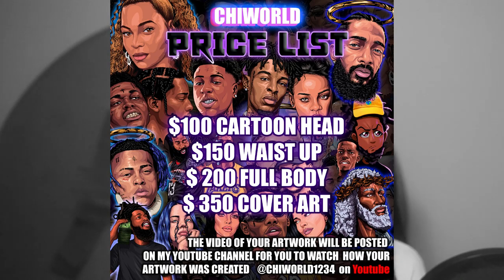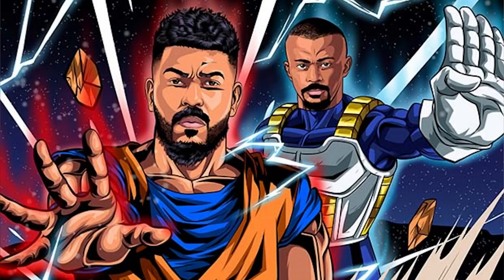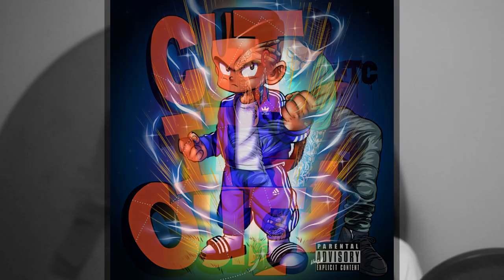I only do what you see on my list. The cover art is where I bring your ideas to life — it doesn't necessarily have to be a mixtape cover or album art, it can just be anything creative that you think of that I bring to life. I just wanted to explain that better for people who are looking and don't understand it. Appreciate y'all for the love and support, and now let's jump right back into this video.